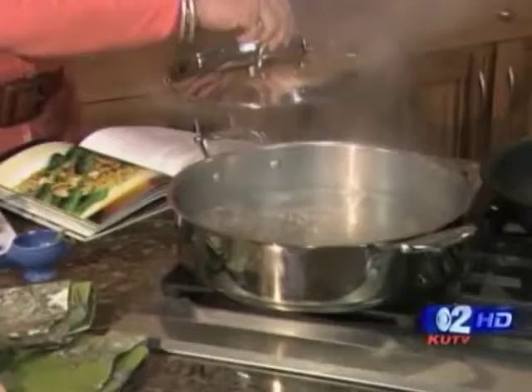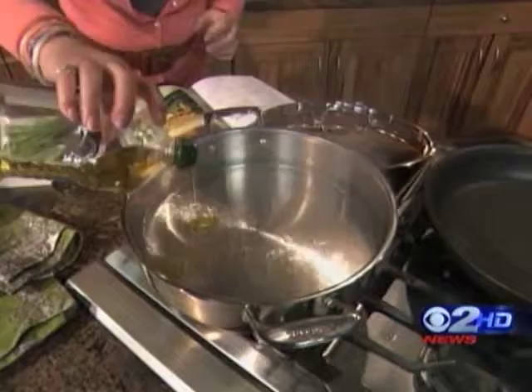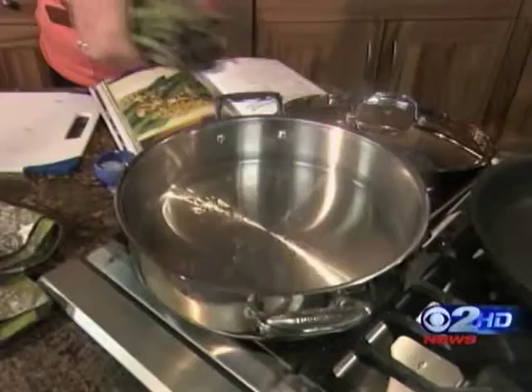To keep them nice and bright and green, there are just two ingredients you add to your boiling water: a little bit of kosher salt — about a teaspoon — and then about a teaspoon of oil. It could be olive oil, canola oil, whatever oil you want. Then you add your asparagus. That keeps them really green as you're cooking them.